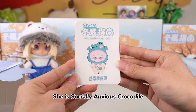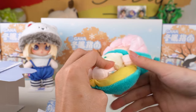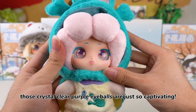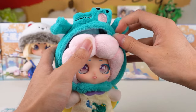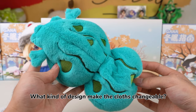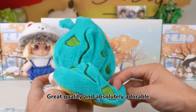She is Socially Anxious Crocodile, enjoying sun bathing on the beach — such a relaxing moment. She is such a lovely baby crocodile. I absolutely adore her pupils. Those crystal clear purple eyeballs are just so captivating. So adorable. The pink fuzzy hair matches her eyes so well. From the back, she's an adorable baby crocodile. The velcro design at the back makes the clothes changeable. So precious — great quality and absolutely adorable. She is super cute.